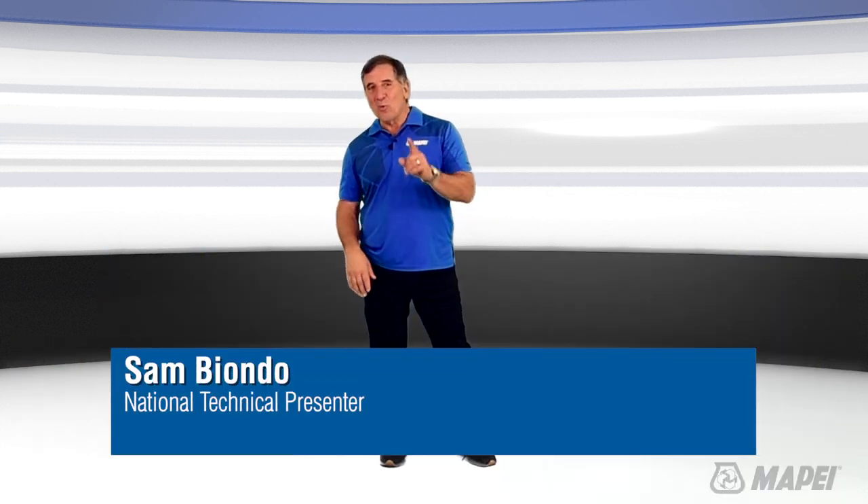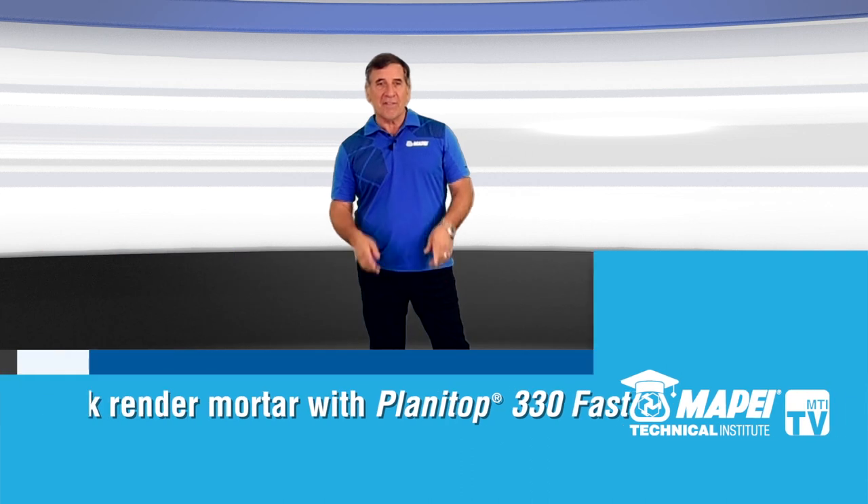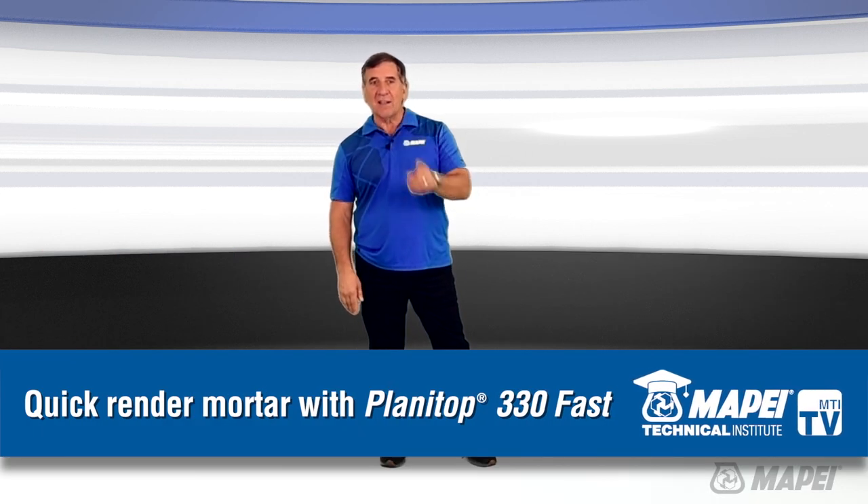Hi, this is Sam with Mapei and welcome to MTI TV. Today we're talking about Planet Top 330 Fast, our rapid setting render mortar for prepping before tile installations.